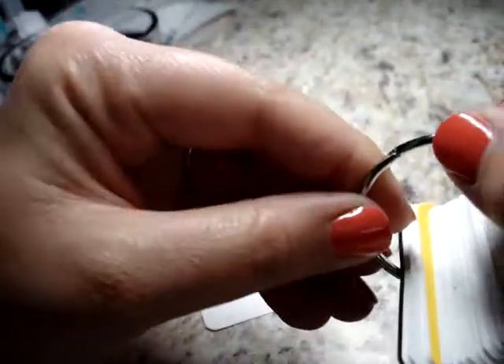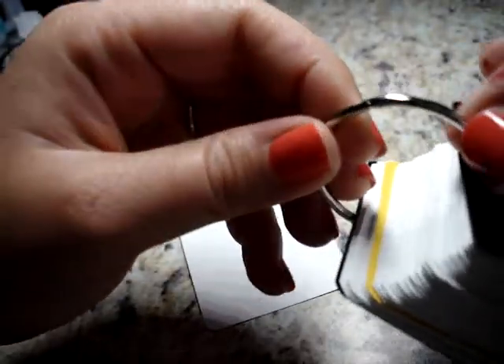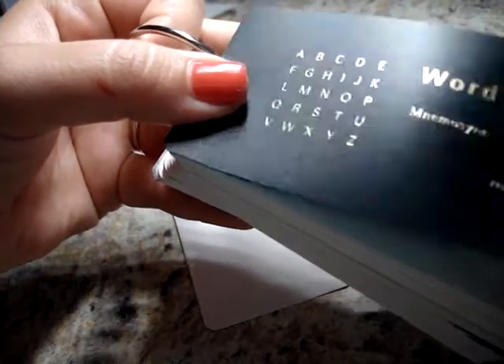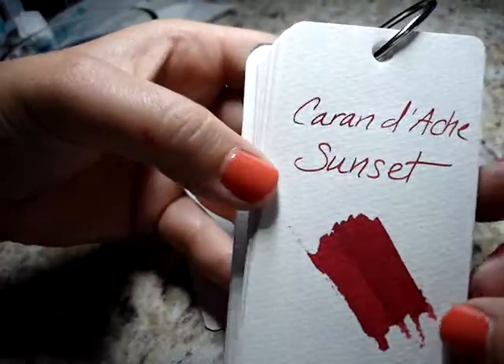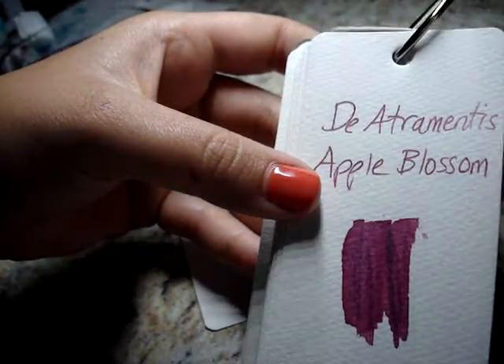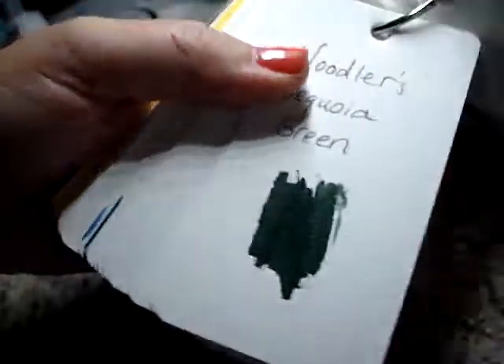The cards are joined together by a little ring that clasps — the name escapes me, but it makes me think of elementary school. The cover is like a plastic kind of cover you might have on a notebook. Basically what I did is write the manufacturer, the name of the ink, and then do the smear. I know people hate the smear. That apple blossom ink still kind of smells perfumey on here. Flipping through, you can see that this is a really excellent way to catalog your inks.